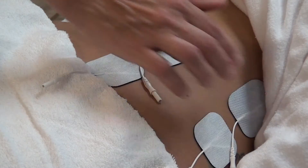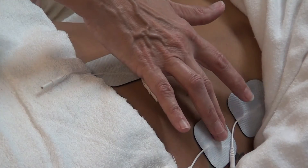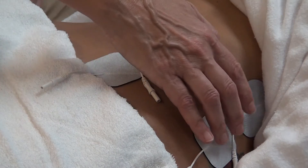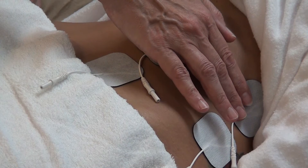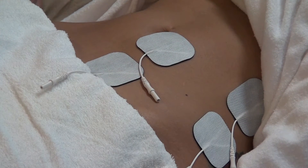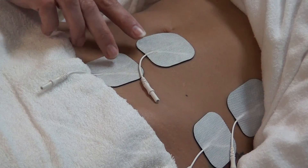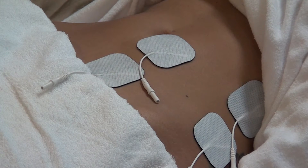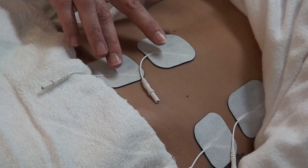I'm only going to do one half of the body so that you can actually see the placement. For the flank area or the external obliques, you want to place the pads at least a knuckle width apart. Look at the picture in the manual to place them identically. If the pads do touch, there will be no negative response — you just will not have any current flowing because it will become neutral. So you need at least a good knuckle width apart.